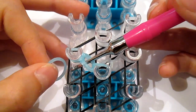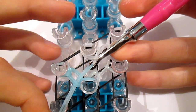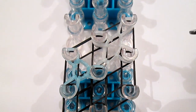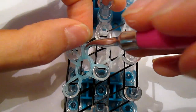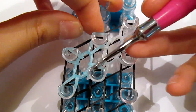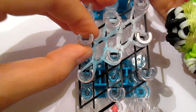Then do the same thing that you did with the glittery white: go in here, grab the blue, pull it through, and put it on the bottom peg. Same with the top one, like that. Then do it on the bottom and then here.